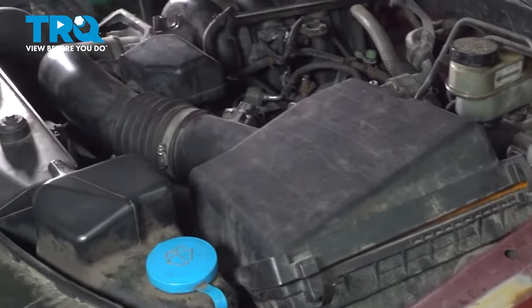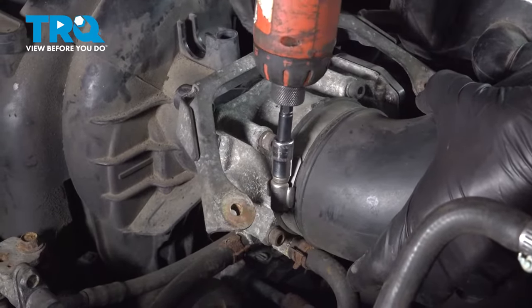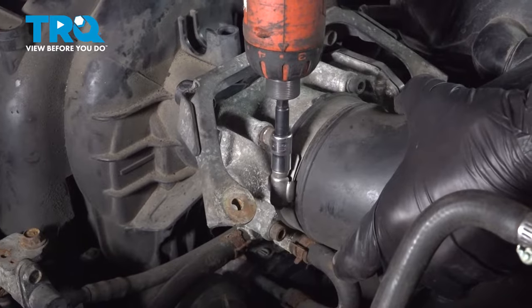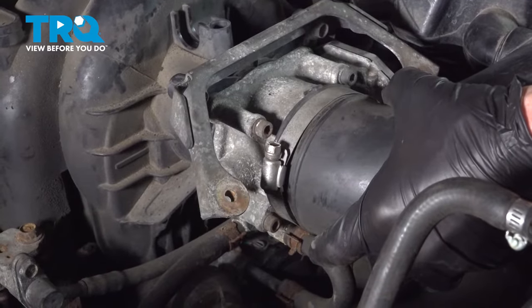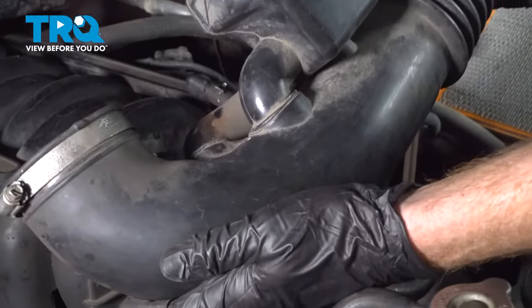Now we'll follow this over to the throttle body. To remove it from the throttle body, you can either use a flathead or an eight millimeter socket. We'll loosen up that clamp just enough that we can remove this. Set this aside.